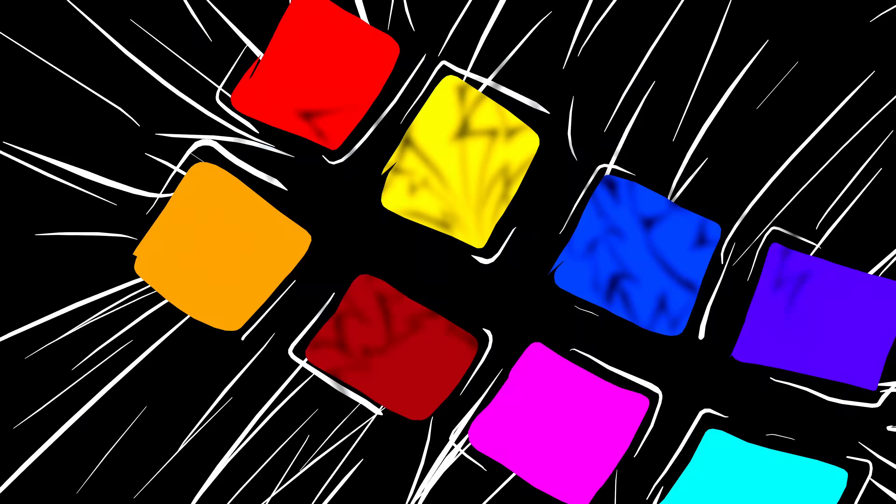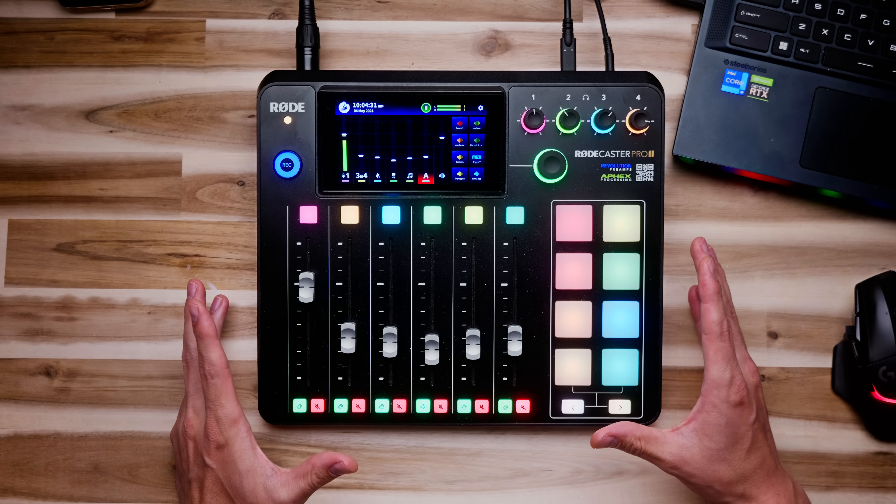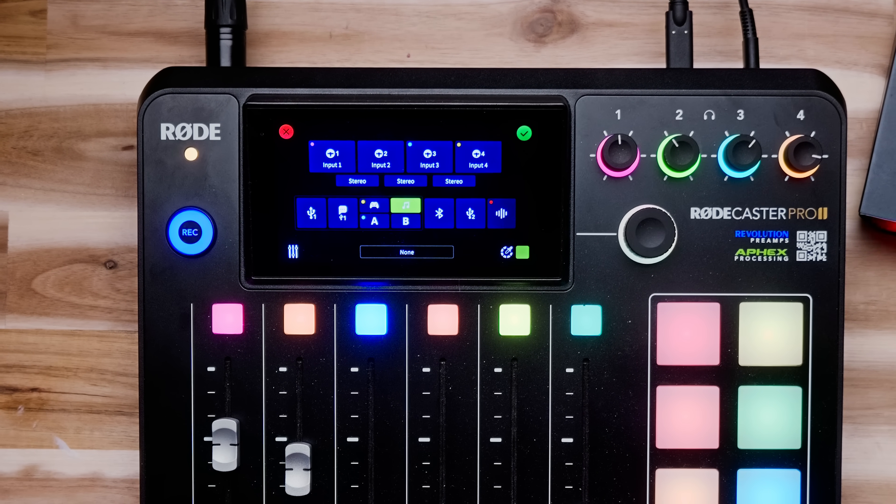The RODECaster Pro 2 is probably one of the most powerful audio mixers you can buy. It just does everything, and it does everything really well, which makes me both excited and a little bit scared to talk about this device today. If I were to cover everything, this would be a three-hour video, so I've condensed everything down to the bare necessities — everything you need from the moment you turn it on until the moment you push go live.